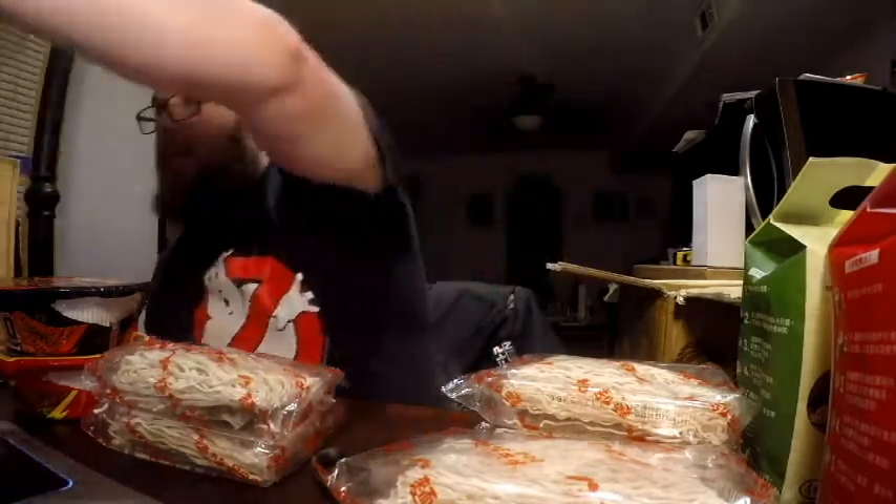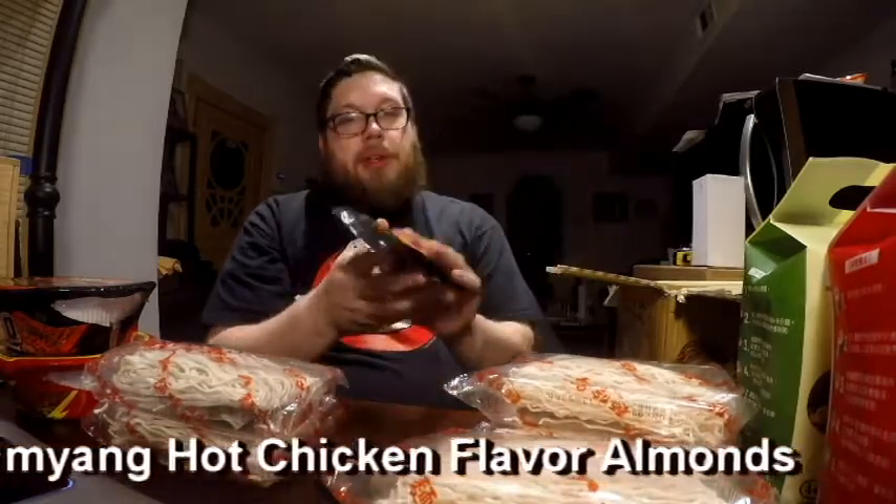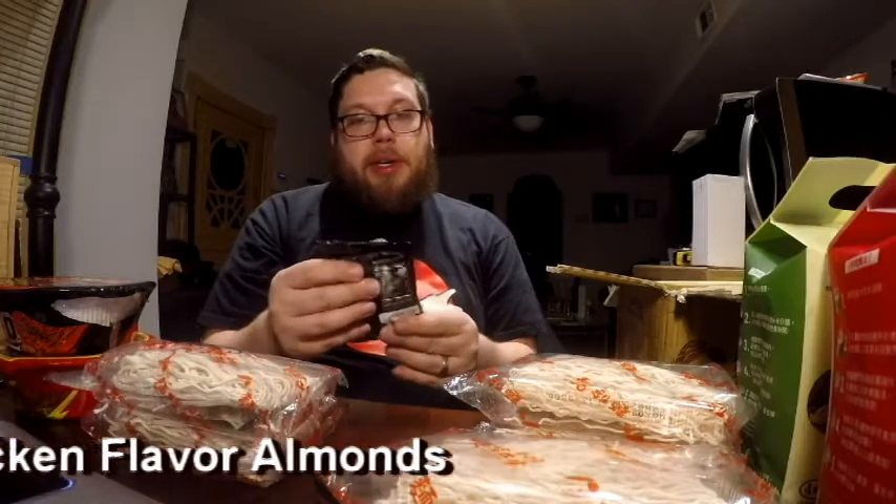And then we have a few little extra things he sent me. Starting with this, we have hot chicken flavored almonds from Samyang. I wonder how close they'll taste to the Pokimyeon noodles — how spicy these will be. Interesting. My wife will probably like these too; she loves almonds.